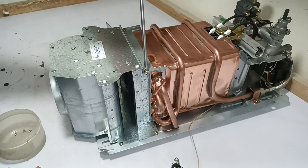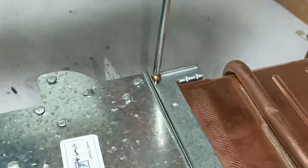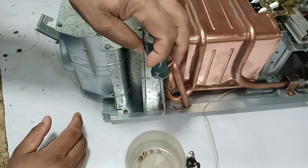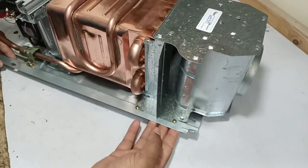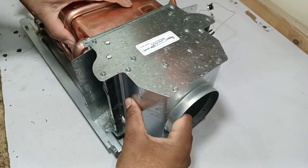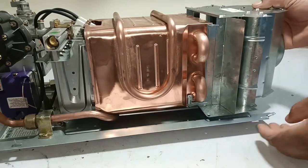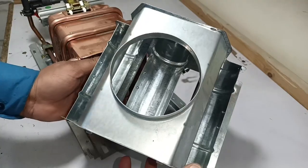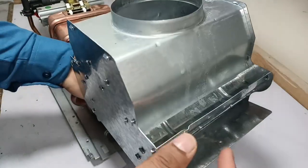Next I will remove the chimney of this water heater. I will unscrew all the screws threaded into its body. A bracket is installed on the top, and I will unscrew the remaining screws. All the chimney screws have been unscrewed. A hook is fitted here, so I will pull the body upward, support it from below, and pull the chimney out. This is how the chimney is removed.